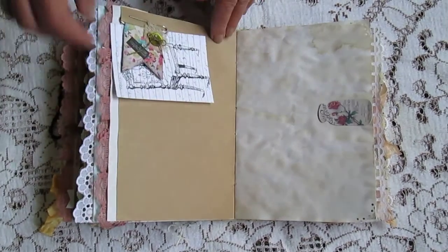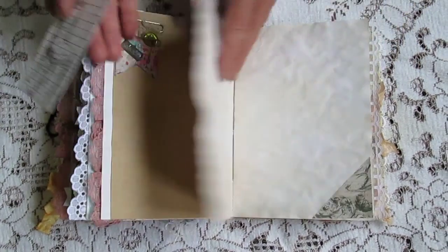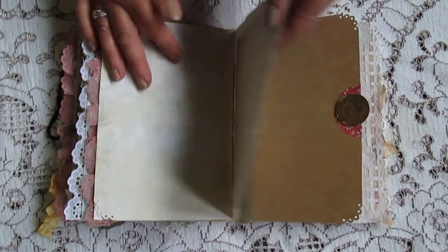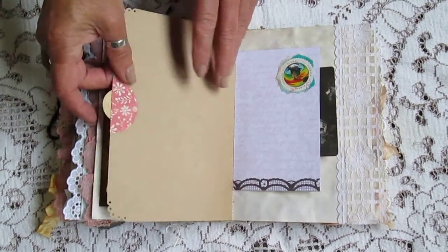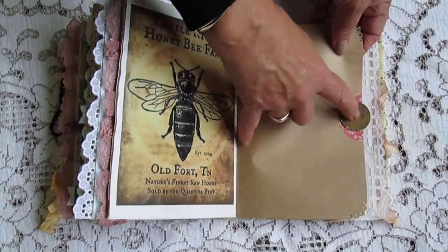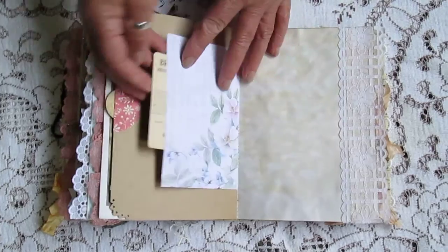There's another little place to tuck something away under. There's an old cardboard, a few of them given to me and I thought I'd pop them in there.